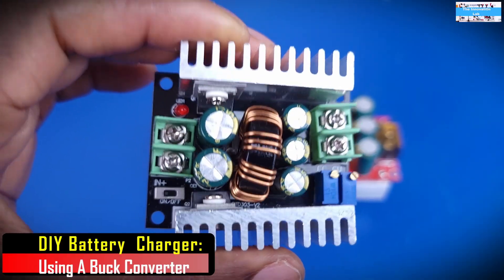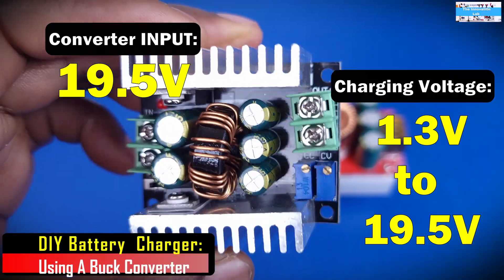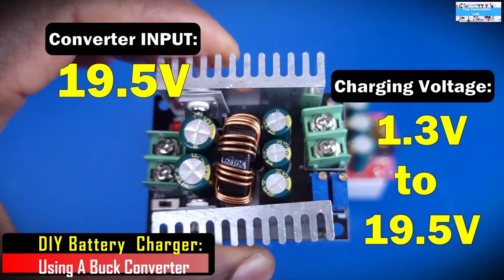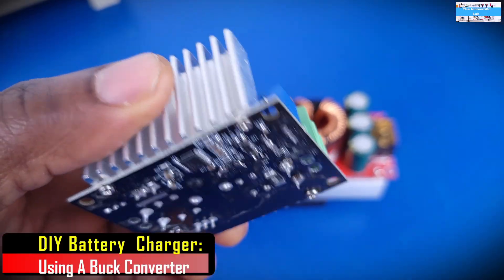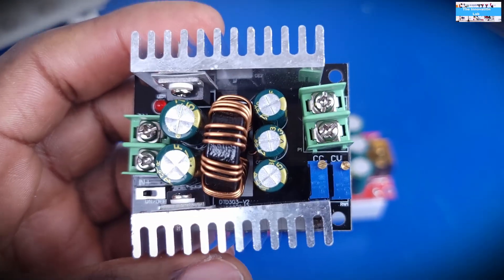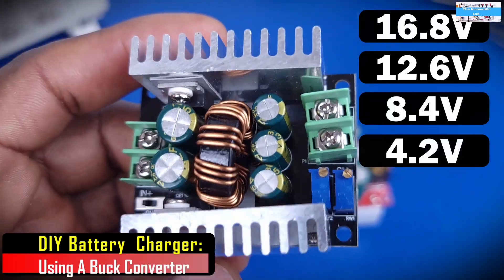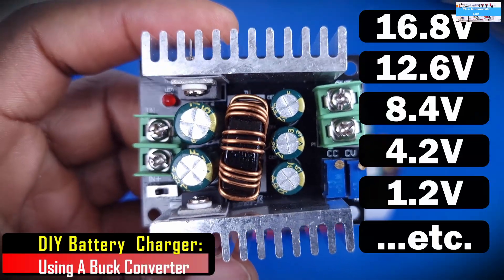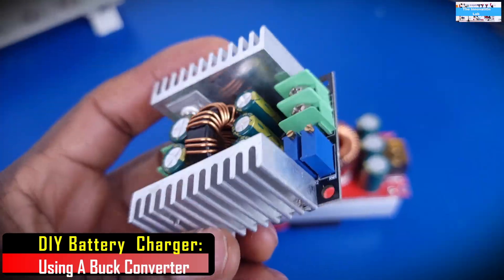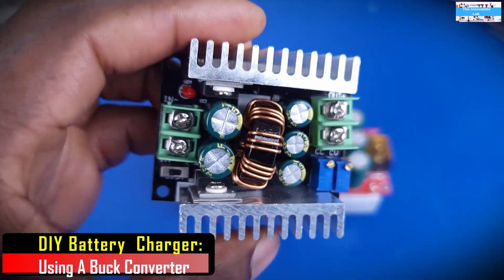In this case, we are going to be using an 18.5 volt source from the laptop power supply, and our target would be to charge a 12 volt battery. This allows you to recharge different kinds of customized DIY batteries, depending on what you're making, all the way down to 1.2 volts. This is really amazing, and that was why I wanted to make the video to show you guys that you can also do this.